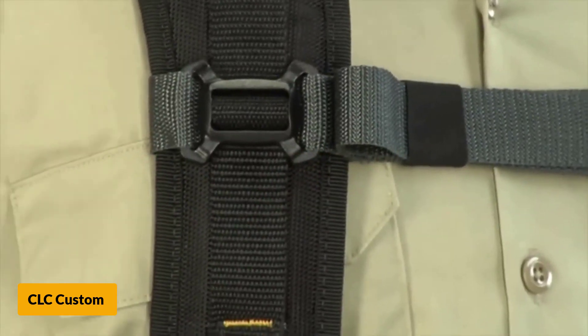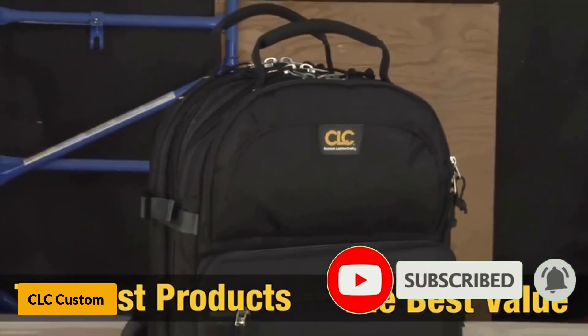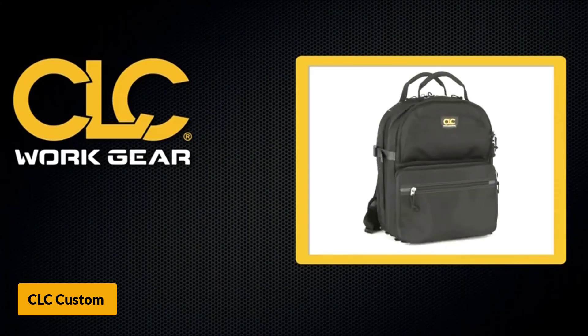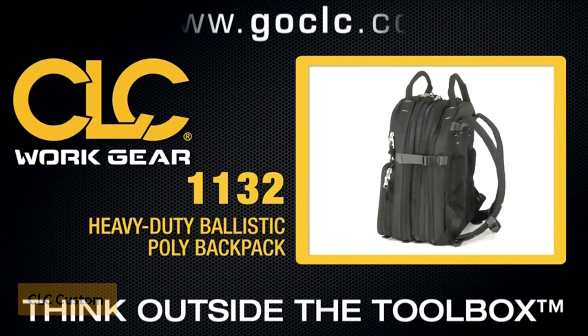This tool bag also features sleeves and partitions that help organize work tools properly. It has a dedicated interior panel for holding a 14-piece wrench set, and zippered compartments keep the tools well-secured inside their storage platforms.